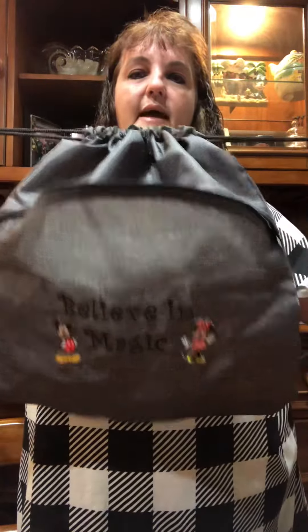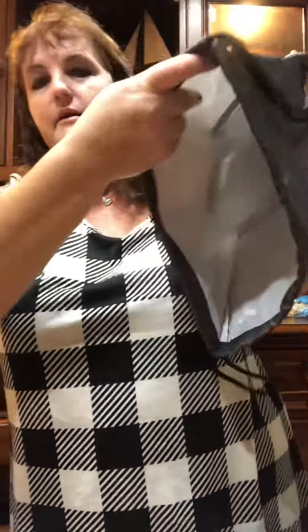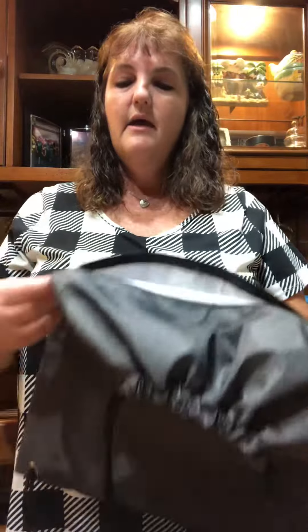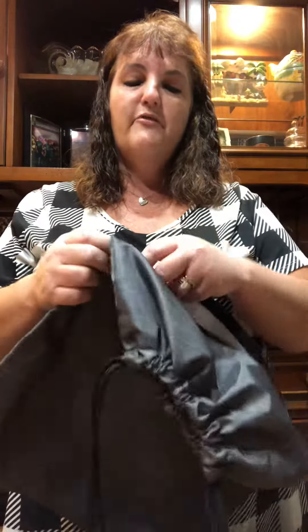It's got a great huge pocket in the front that goes all the way to the bottom, and it's nice and big on the inside — very thin, very easy to carry going for a walk. I got it thinking if we go to the beach, if we ever get to go to Disney again, just a perfect lightweight bag for whatever you need to bring with you.